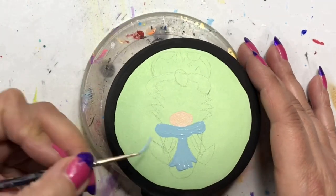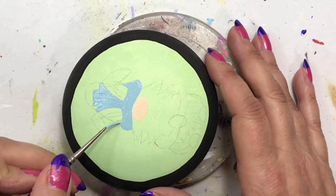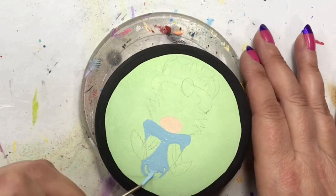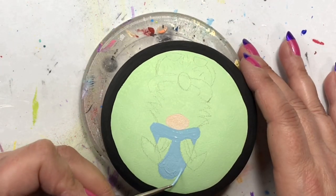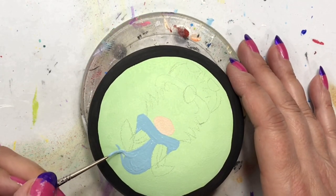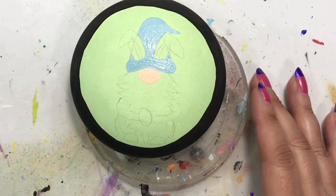I used Flesh Tone by Delta for his nose, and one of those blending brushes I purchased from Amazon — it gives me a nice little round nose shape. It looks kind of oval right now, but I do go in and do some blending, and when I get his beard on there it will round out a little bit.